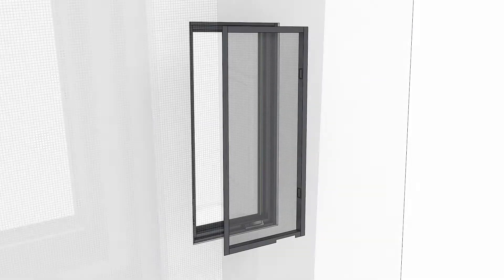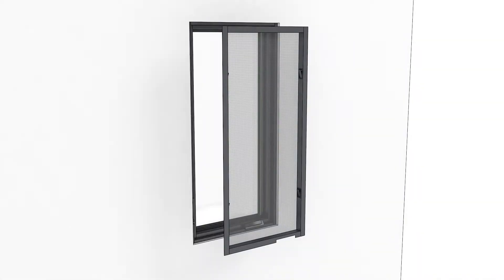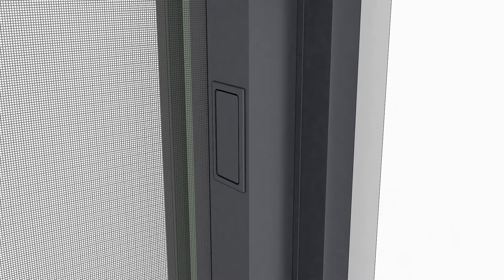To install the crank-out screen, simply align the notch on the screen frame to fit around the hardware cover. Then tip the screen into place and engage the latches to secure the screen.